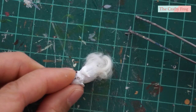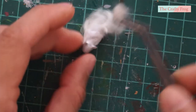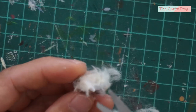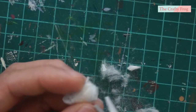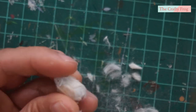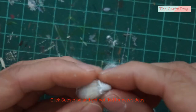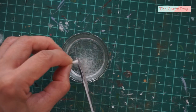Do not add fur to the facial area because we will use a different method for that. Trim the fur using small scissors if possible, and be careful not to cut the legs and ears. For the face, trim the wool to produce minute shreds which will be glued on later.